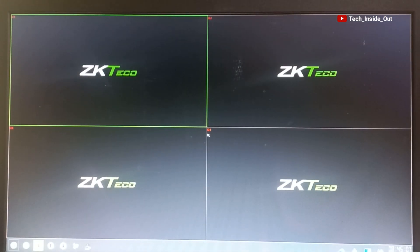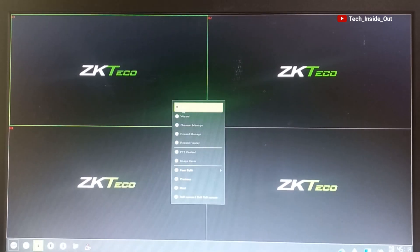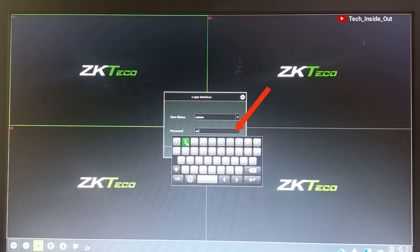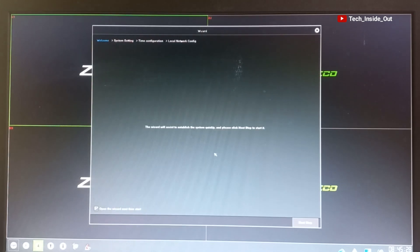The system is now ready for configuration. I'll right-click on my screen using my mouse and select Menu. It requires a login — the default password for the ZK Deco system is 123456, so I'll input that and click OK.